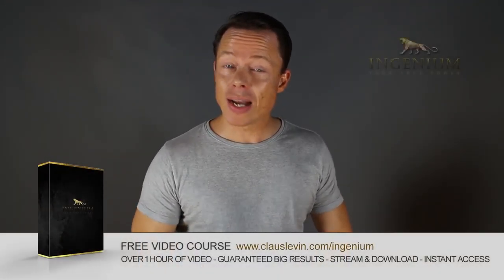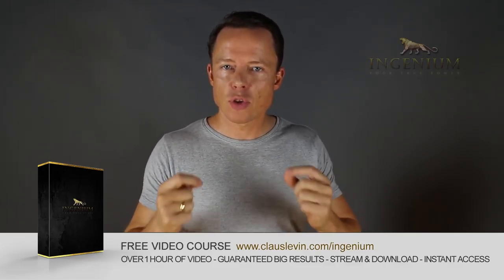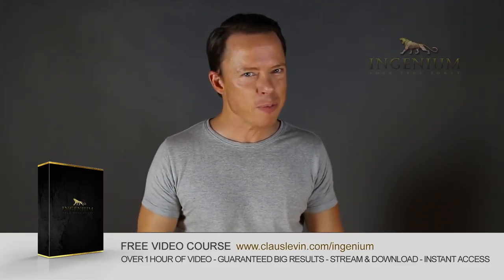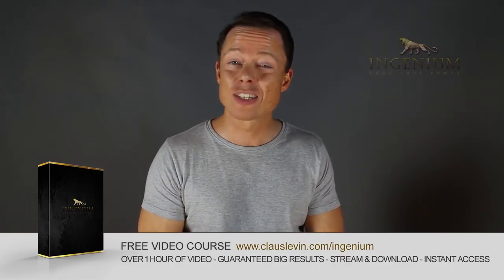Go to my website right now and download my free course on alternate picking mastery. It contains five essential exercises that will take you to alternate picking mastery faster than you can imagine. I've also included my method of how to lay out a practice plan in just one to two minutes that will absolutely boost your results like nothing you've ever tried before. So go download it right now — it's free!